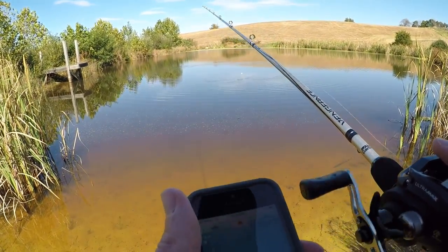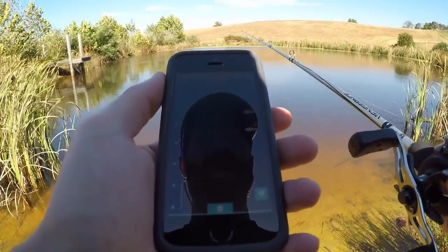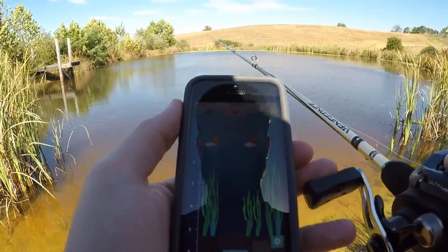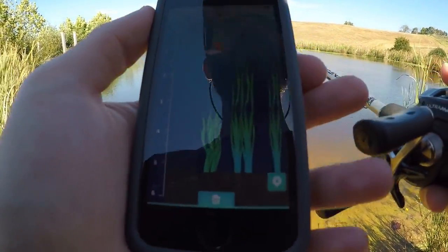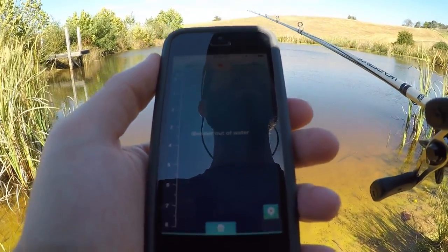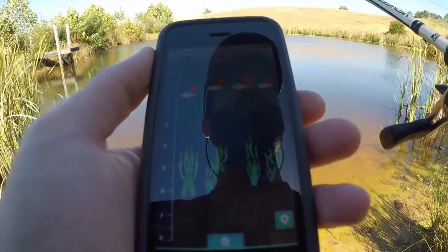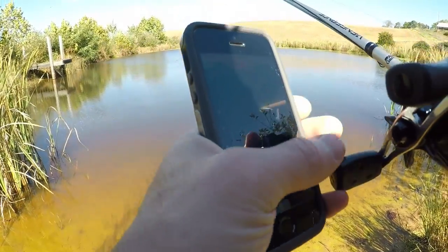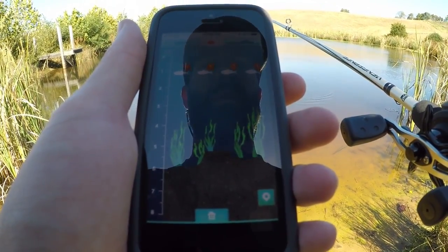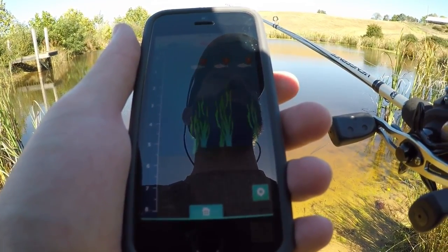Let's reel it in a little bit. I know there's some fish right out here, I can see them. No fish yet. There we go — look at those fish! Man, that is awesome, showing a little bit of grass there on the bottom. We got a problem — it keeps saying 'bobber out of water.' Looks to me like it's got to be pretty still for it to be working properly.